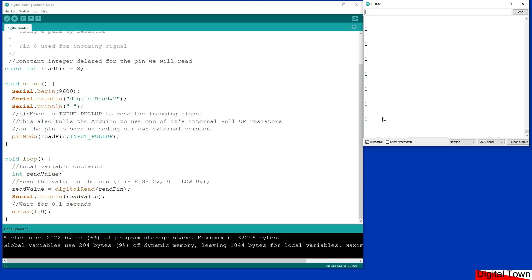If I press the switch, notice the value goes to 0. This is the difference between a pull-up and a pull-down resistor. If you use a pull-down resistor, the default value will be 0 and when you press the button the value goes to 1. If you use a pull-up resistor — whether built-in or external — the default value is always 1, and when you press the button it goes to 0.